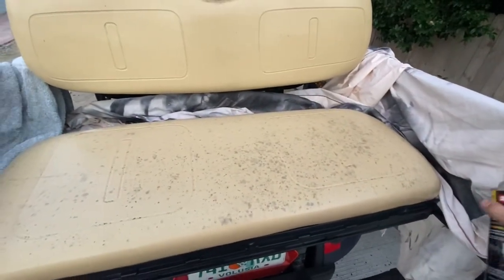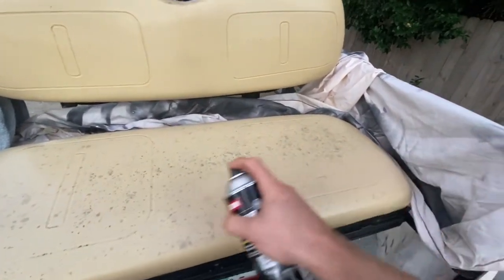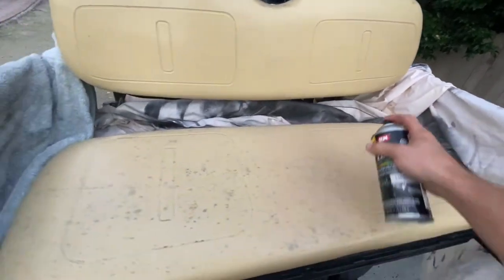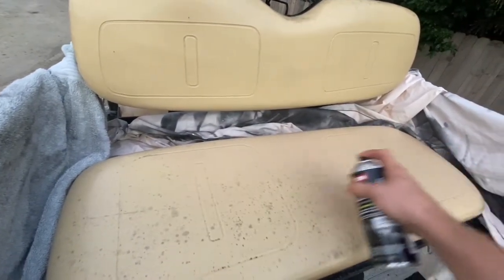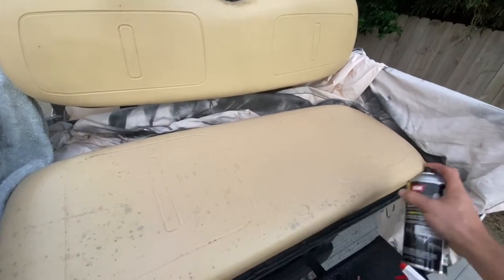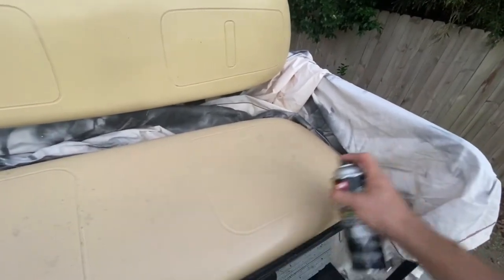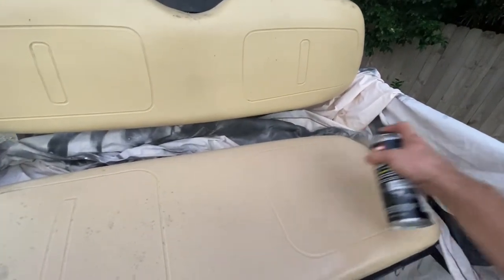Just go light at first. The color matches actually pretty well, so you really won't be able to even tell after this is all done. You don't want to go too heavy at first, so it's just kind of a light dusting.